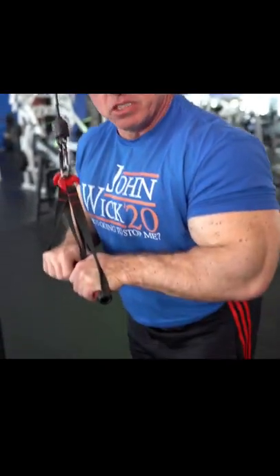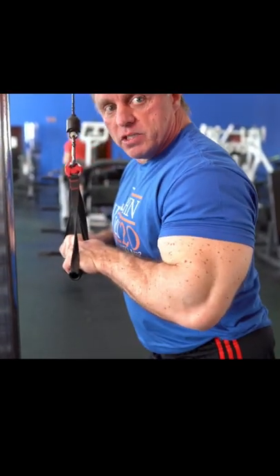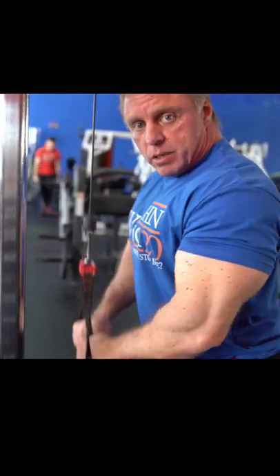I like to start here. Notice I'm not coming back — I'm just going straight down, keeping tension on my triceps. And notice I'm not stopping right here either; I'm coming up to stretch, so we get a good full range of motion. My elbows aren't moving; I've got my elbows tucked in. Once we get warmed up, we'll hit 10-12 reps there.